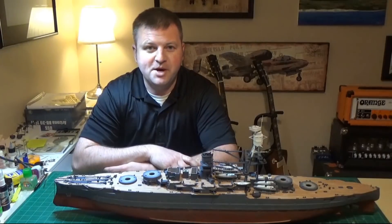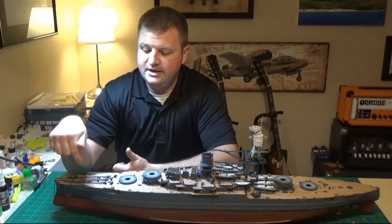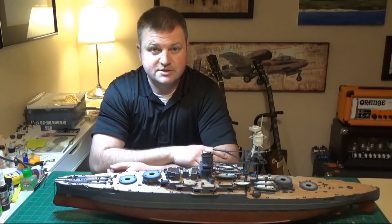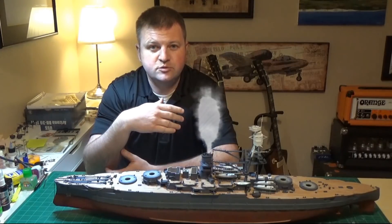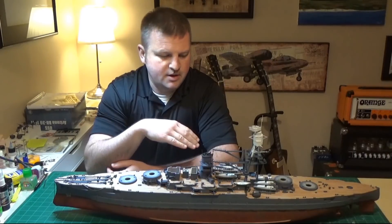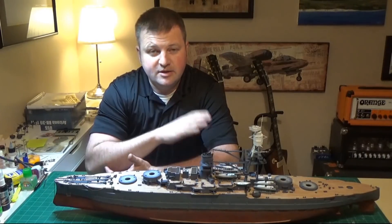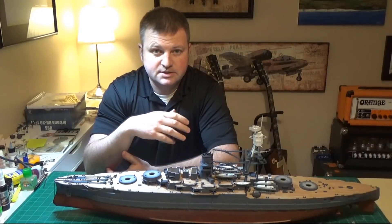Hey guys, this is Ben back with you in the model shop. In today's video we're going to cover detail that I have added to the bow and some additional detail I've added to the ship's boats. The big deal is the ship's cranes — they all get wrapped up. I have been asked to share tips and tricks on the photo etch detail. Some people said really great things about the ship's racks — they turned out really nice. They look complicated but they weren't; it was just a lot of simple folds and putting all the pieces together.